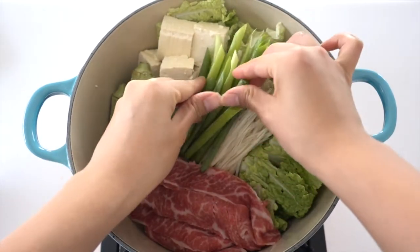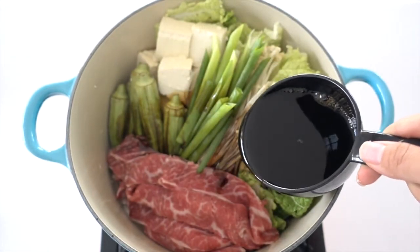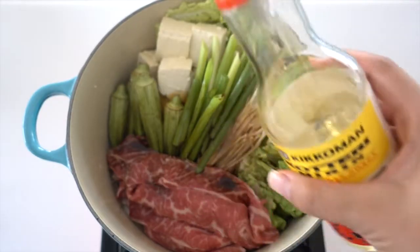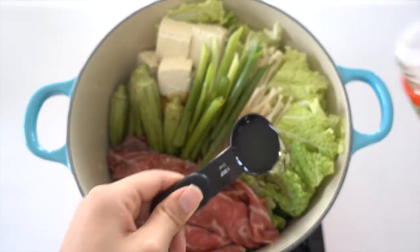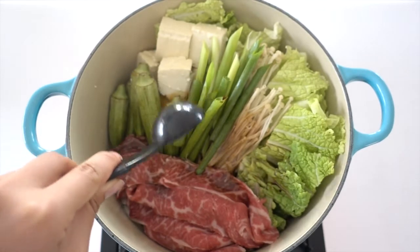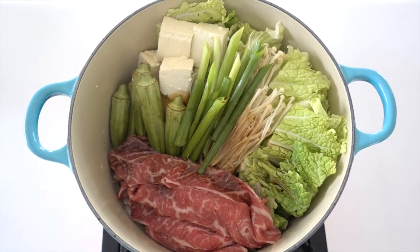Last but not least will be our green onion. Wait, did I skip the sauce? So all we need is half a cup of soy sauce, two tablespoons of mirin — the Japanese sweet seasoning — and also two tablespoons of brown sugar. Yep, I forgot to include it earlier.